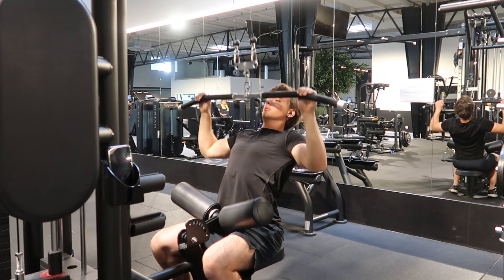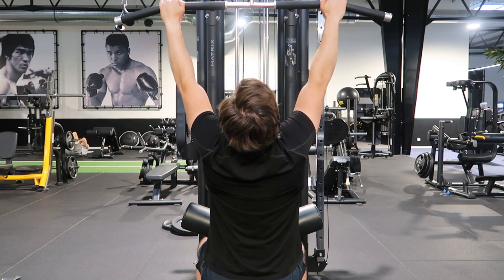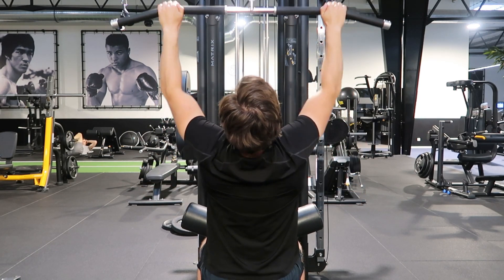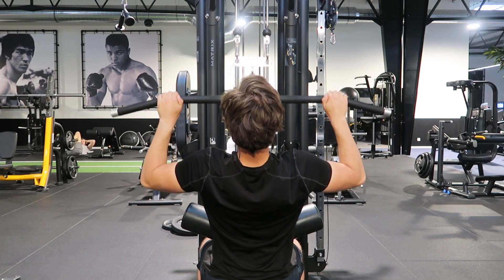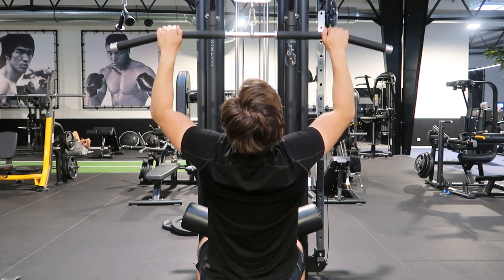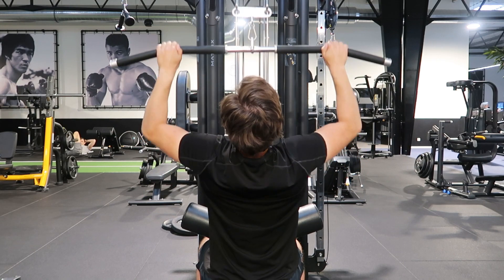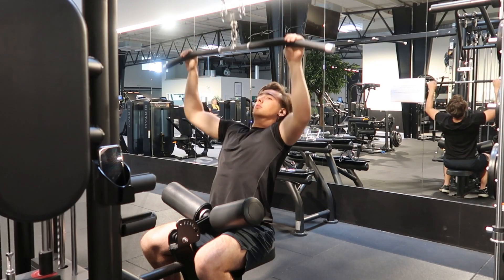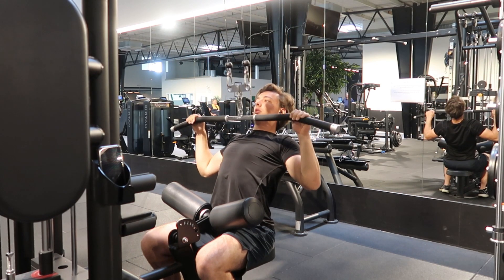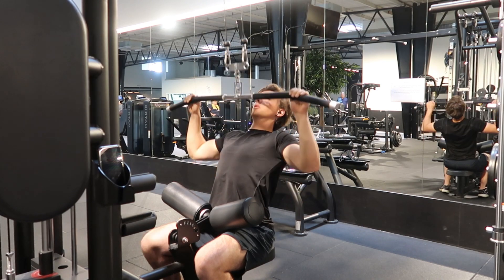This exercise is less functional than the weighted pull-up and also has less carry-over effect to other exercises. However, the biggest benefit of the lat pull-down is that no matter how weak or how strong you are, you can always perform this exercise, since the entry cost is substantially lower than pull-ups or weighted pull-ups. And because you are kept in position by a pad, you need a lot less stabilization whilst performing this exercise.